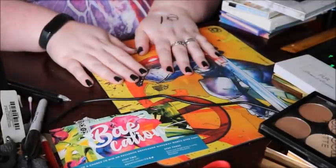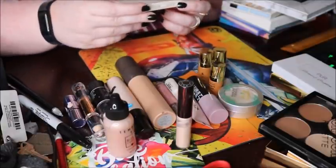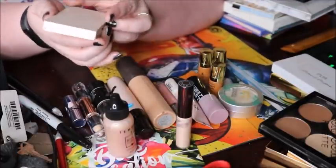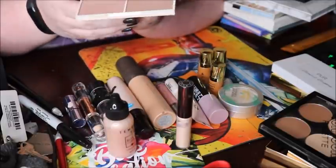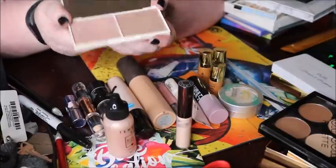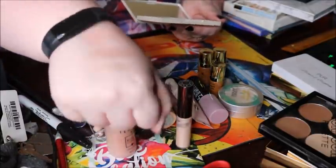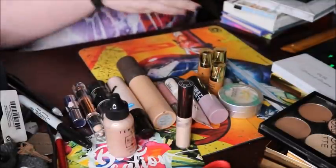Now let's do creams. But first I forgot a duo — the Vintage by Jessica Liebskin Highlighting Palette. I really like both shades. The golden one is lighter than it looks, and I really like the pinker one. So I will be keeping this.